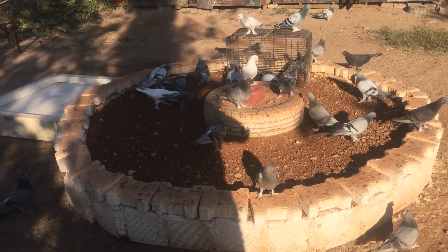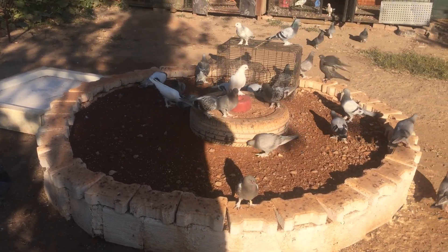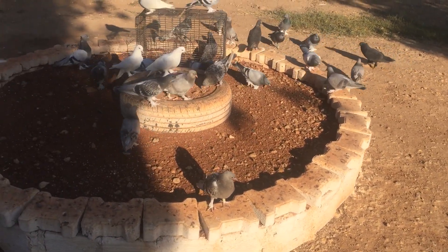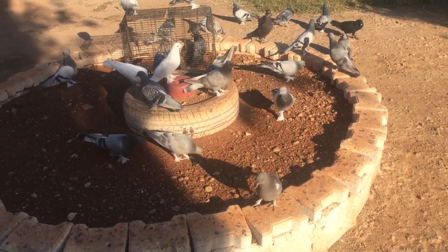Evet arkadaşlar günaydın. Neredeyiz? Bahçedeyiz. Kanalımıza hoş geldiniz. Kuşlarımızı havalandırıyoruz.